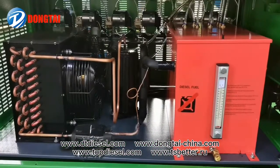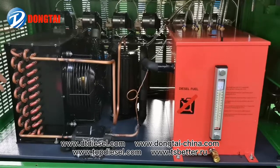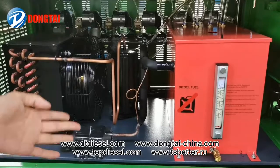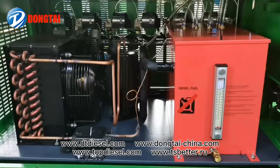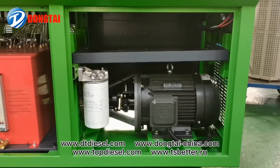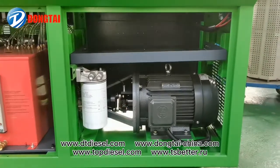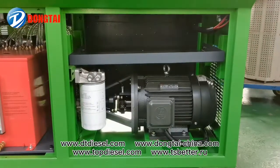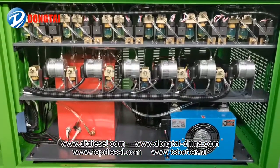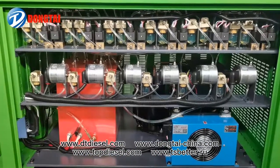This is the CR726 equipped with a forced cooling system and a high quality oil tank. It is also equipped with a high quality manual motor, together with the Bosch original CP3 pump, and the Bosch filter. The CR726 also features six blue flow sensors.